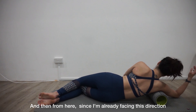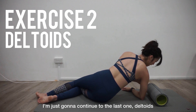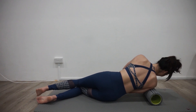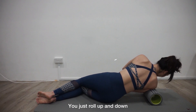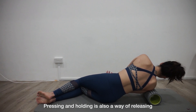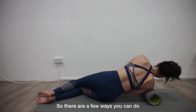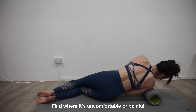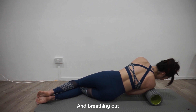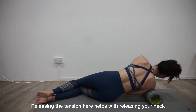And then from here, we're just going to continue to the last one — downwards. You're just going to lie directly above the center of the roller and roll up and down, forwards. Pressing and holding is also a way of releasing it, so there are a few ways you can do it. Find where it's uncomfortable or painful and breathe out — releasing the tension here helps with releasing your neck tension.